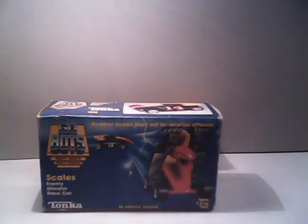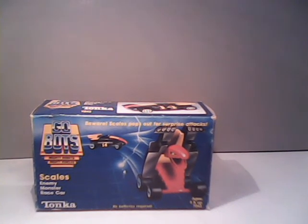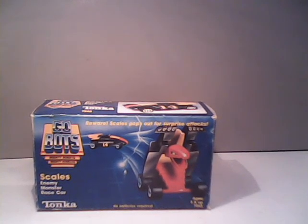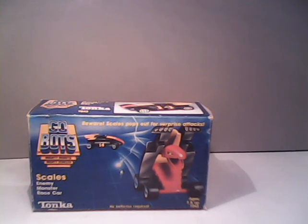At any rate, that concludes my review of the GoBot Scales. I hope you all enjoyed it. If you liked the video, drop me a thumbs up here on YouTube. If you're new to my channel, please hit the subscribe button down below to join up in our ranks, because we do show off more toys here that are more cooperative. Also don't forget to ring the notification bell so you'll be notified when we post new content. Please do share your thoughts about Scales in the comments down below. This is Sparkster1701 saying I will catch you all later. See you later.